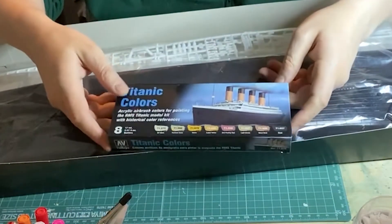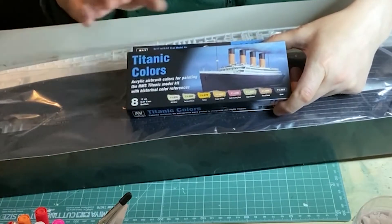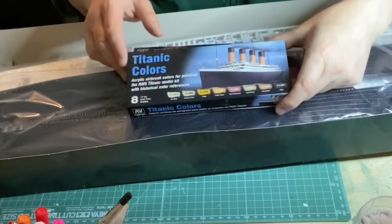The site I bought the model off, mostmodels.com, also had this little package from Vallejo — all 8 model air colours for the ship: off white, Portland stone, yellow, faded yellow, anti-fouling red, light brown, wood deck, and black.